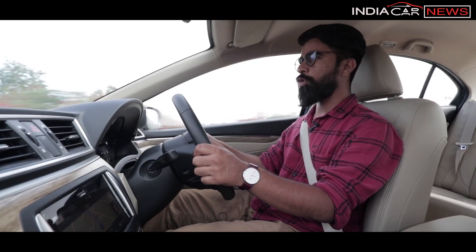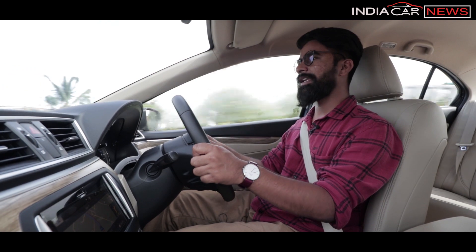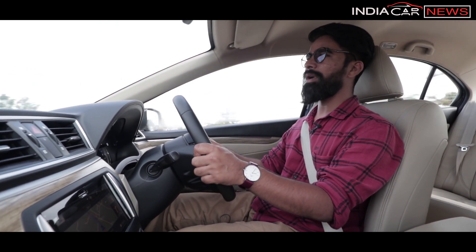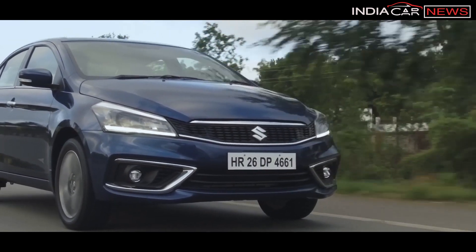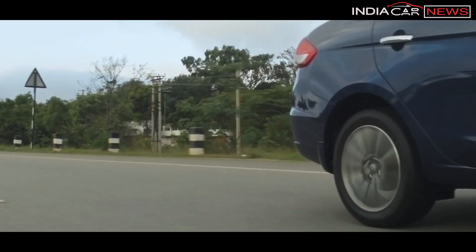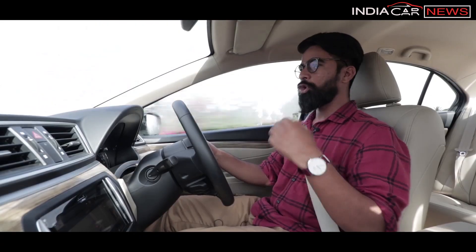One thing to note is the steering setup. It feels heavier than before, but it's an artificial heaviness. The suspension is also slightly tight, so at city speeds the steering can feel comparatively heavy.